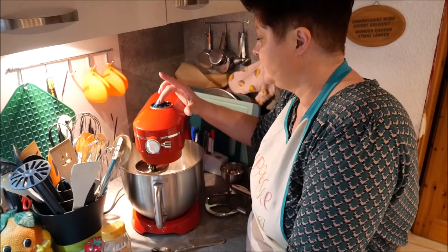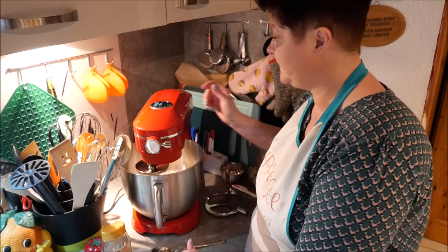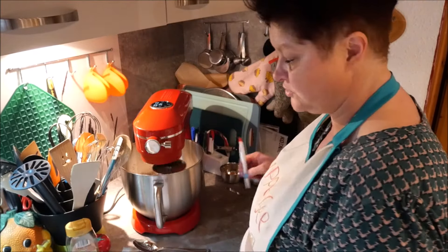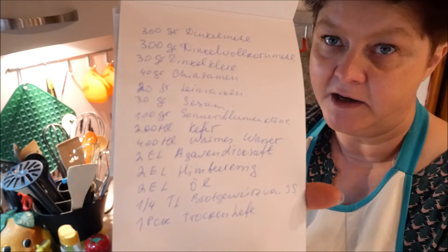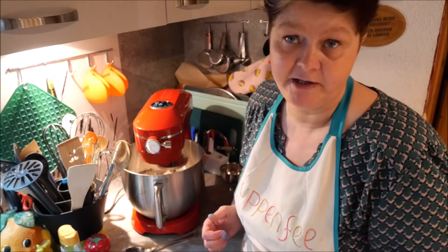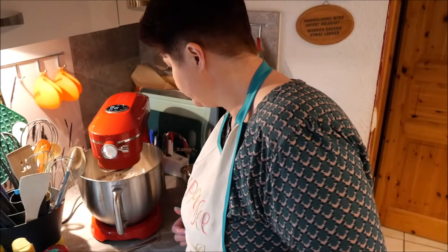Anmachen - using the dough hook of course. I'll set it to speed 4. This machine is very, very strong and can handle heavy yeast doughs at faster speeds. First a bit faster to mix everything together well. While the machine does that, I'll write down the rest of the notes. Now just knead everything well together, then 5-6 minutes on a slower speed.